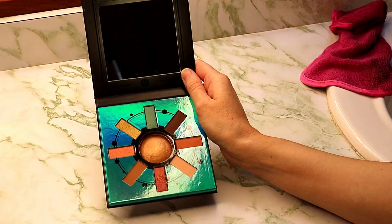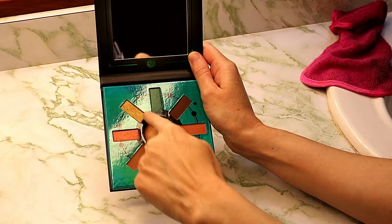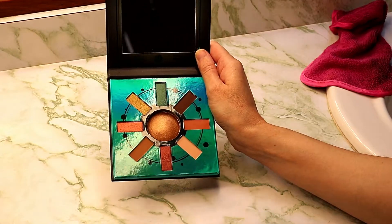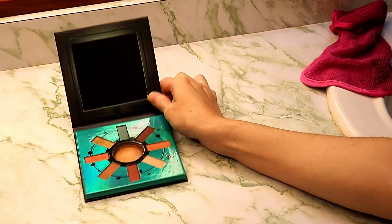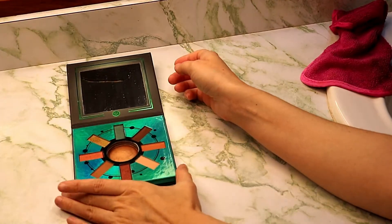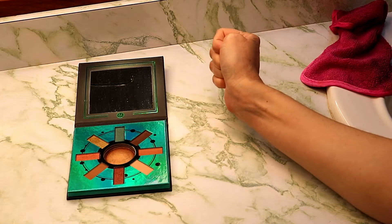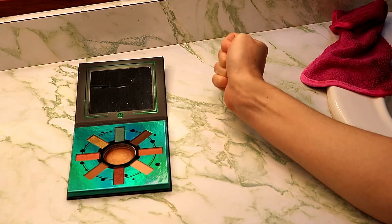So what I'm gonna do is start swatching here at shade one, going through to shade eight, and then shade nine will be last. Hopefully I don't freeze doing video outside, because it is rather chilly here in Florida — it was like 80 degrees yesterday and when I woke up this morning it was like 43.